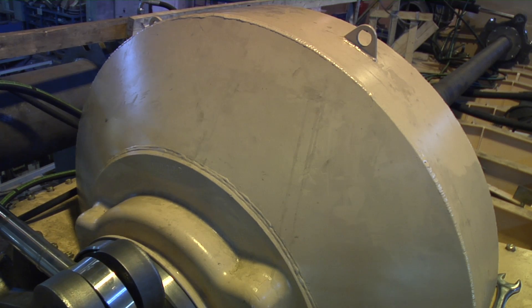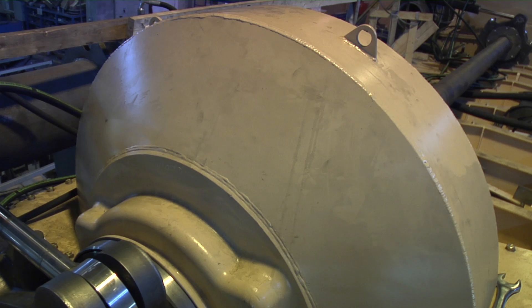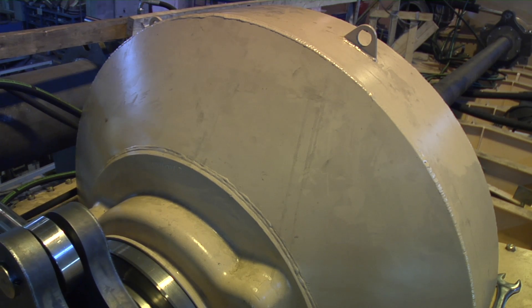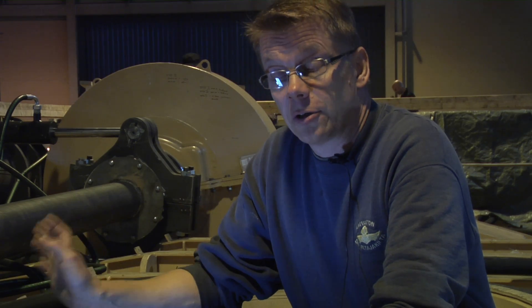When the unit is leaving from here to the yard in Peniche, we really want it to be in the final conditions so that we don't need to do anything inside the PTO — so that it's ready to be assembled as a part of the hull for our wave roller device.